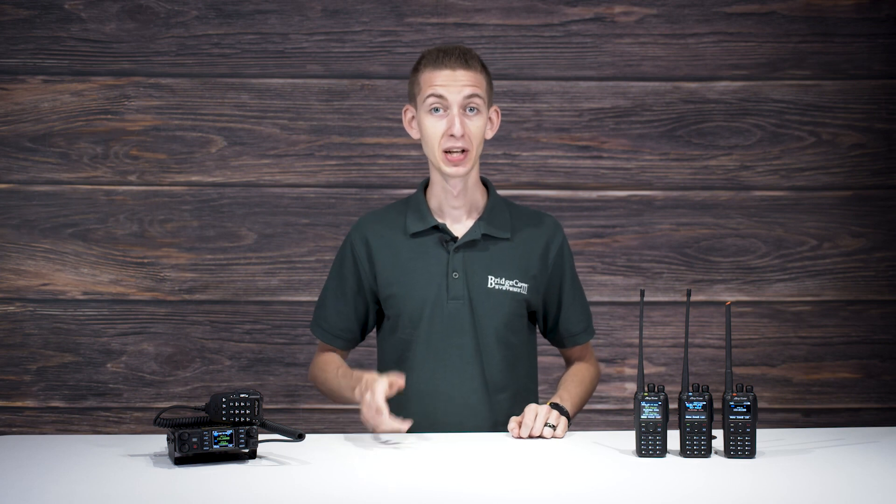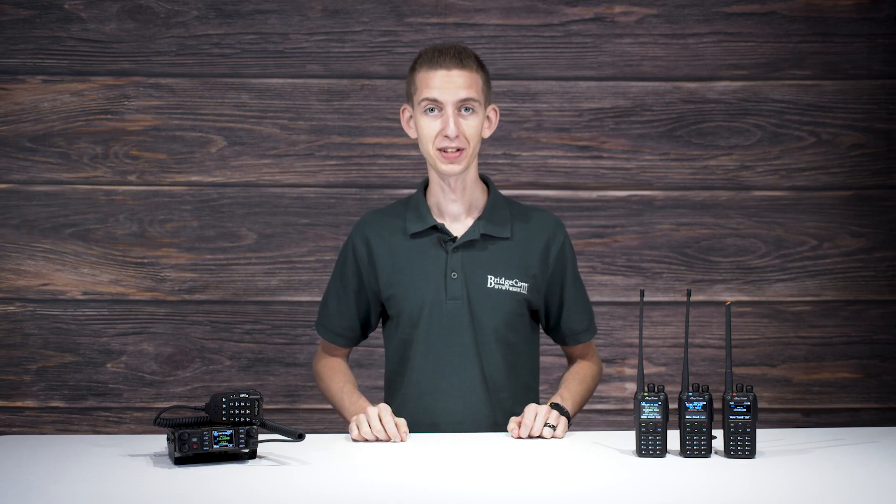Welcome back to BCU Freshman Class Series, where we'll be teaching you the most important building blocks of ham radio. This Freshman Series is for those just getting into the hobby for the first time who might not know where to begin. In these videos, we cover broad topics in terms you can understand so that you can start your ham radio journey on a stable foundation.